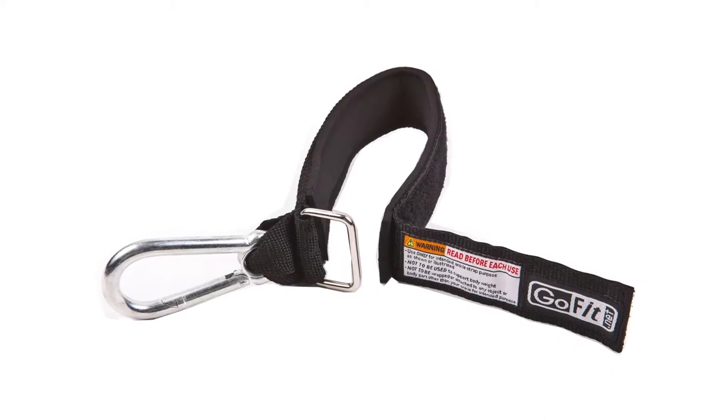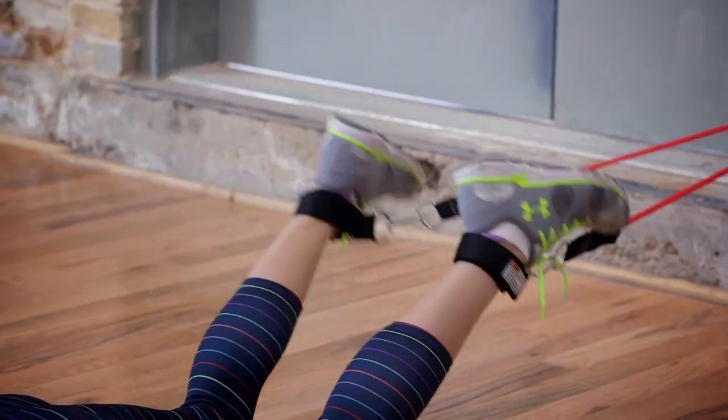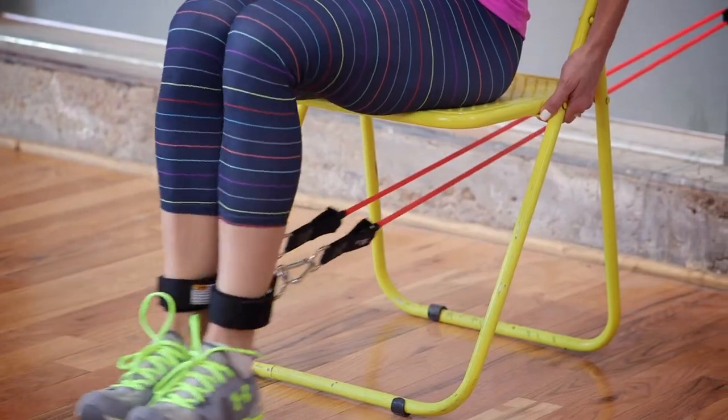Ankle straps quickly and easily attach to your ankle and power tube so you can do an infinite amount of lower body exercises. The ankle strap is also compatible with commercial gym cable machines and home gyms. The GoFit ankle strap features a solid steel carabiner, held in place by military grade webbing that is firmly and securely sewn together with double box stitching. The inside of the ankle strap is padded with extra thick neoprene for a comfortable yet secure fit.